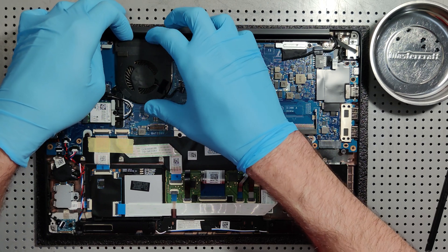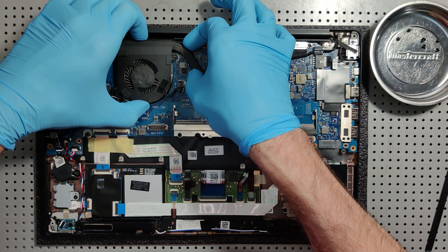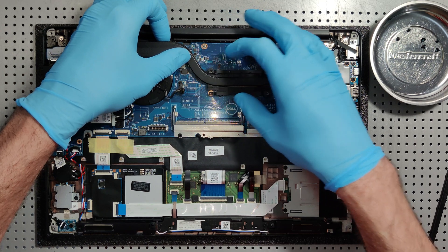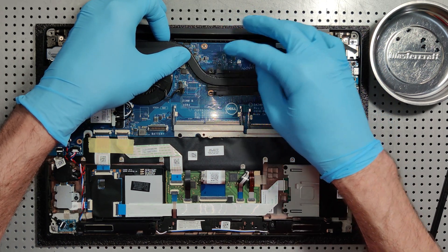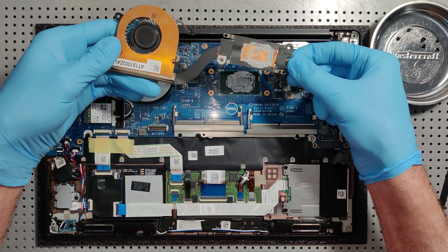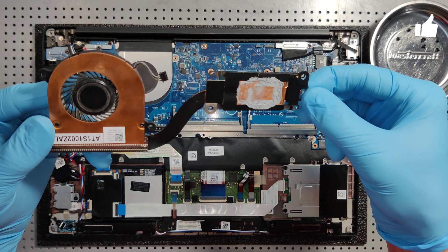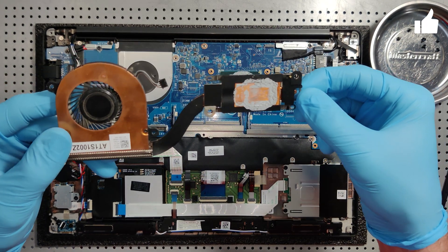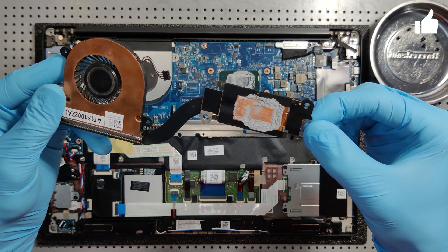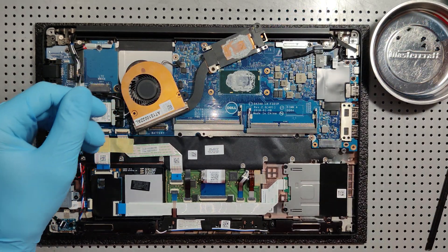By holding the CPU fan I'm slowly working my way around. You just have to put a little bit of pressure and it snapped right off. This definitely needs to be changed — in my opinion that's way too much thermal compound to even be there in the first place. So we're gonna get this replaced with some fresh Arctic Silver 5.